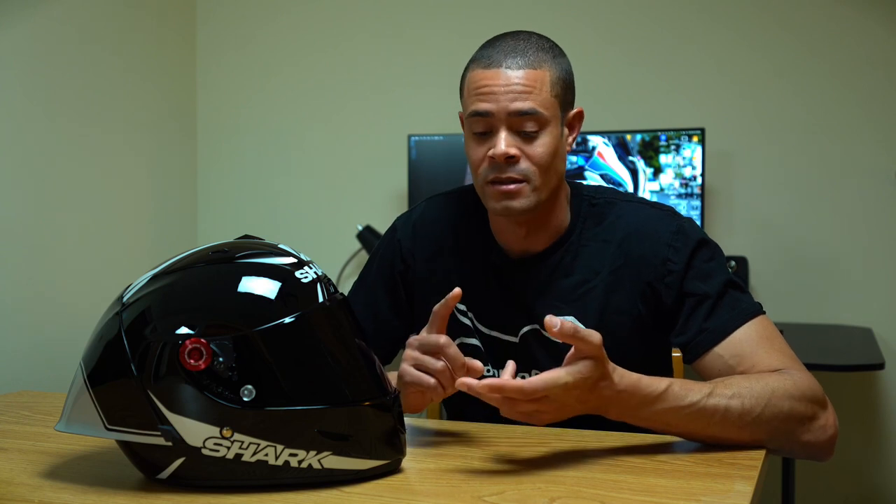Out of all the helmets I've owned — the LS2 Thunder, the X-Lite 803 RS, the AGV Pista GPRR, and the Shoei X14 — this helmet sits at the top of the list.